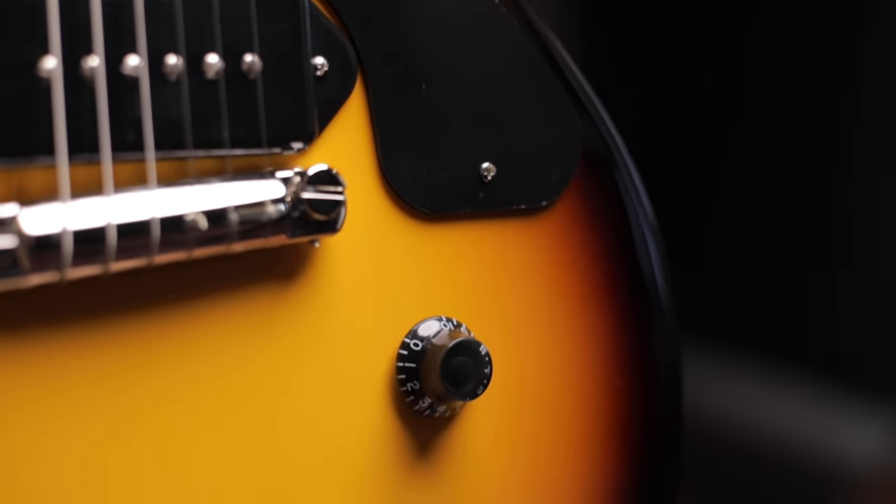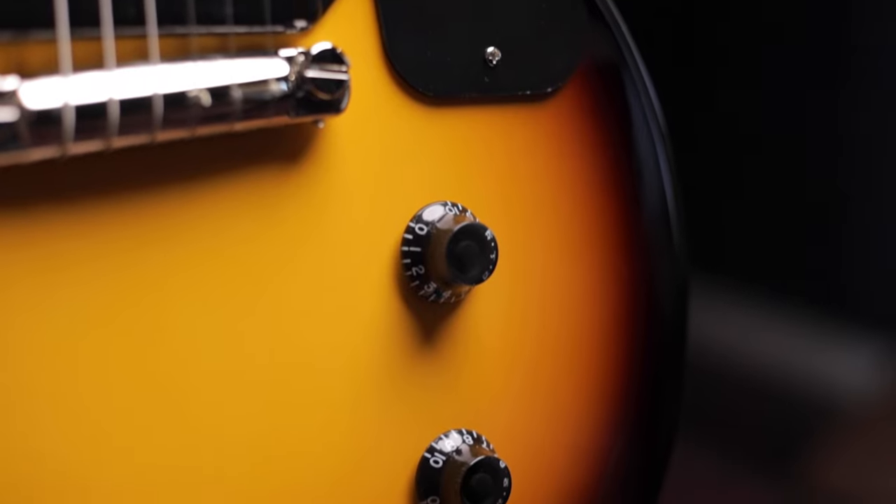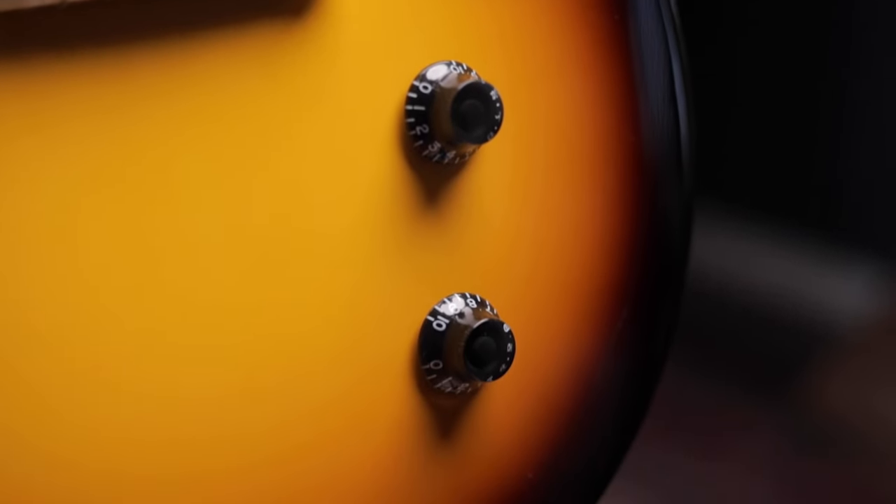It's incredible what you can really do with just a volume and a tone. Roll it down, kill some of those highs, roll it off completely, try to get some of that woman tone. Same thing with your volume — dynamically, everything changes.